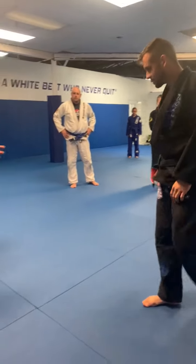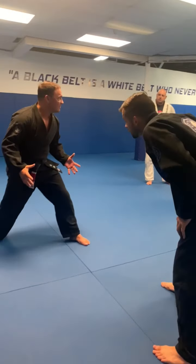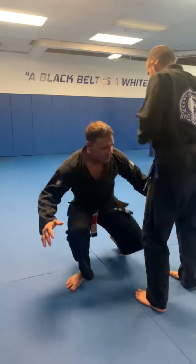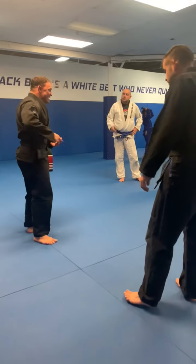The problem is we're starting off like this — he's ready for me. The problem is getting from here to here. This is the hardest part of takedowns: getting in.